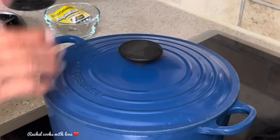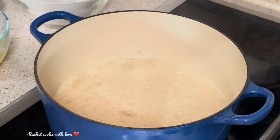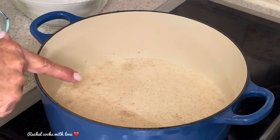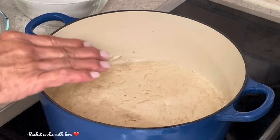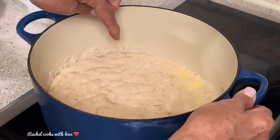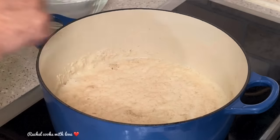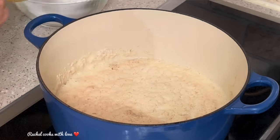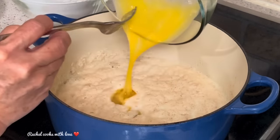It's been 15 minutes. Remove the lid — look at that, it's real nice and bubbly. That's because our yeast is alive. If yours doesn't do that, it could be because your mixture was either too hot or too cold and you might have to redo it. So make sure it's bubbly before proceeding.